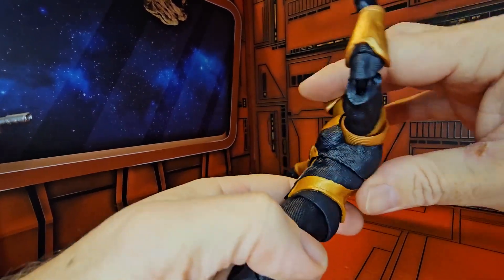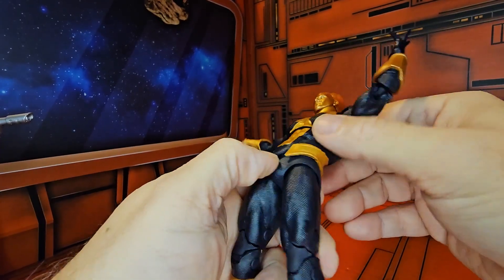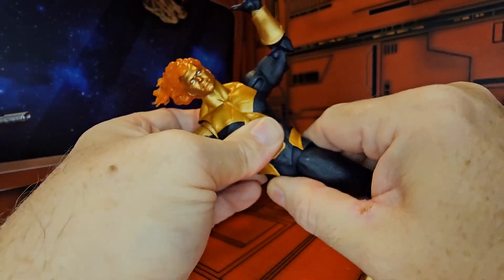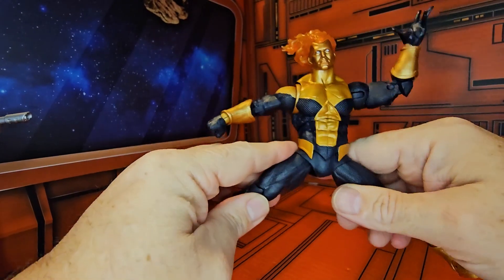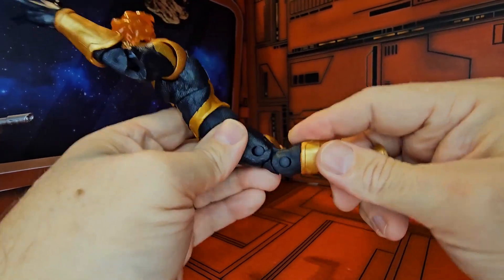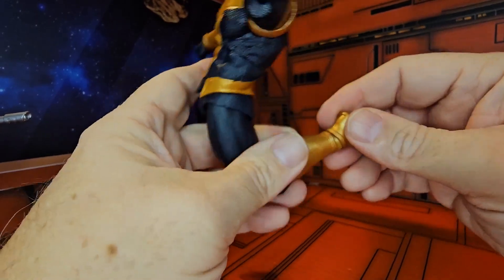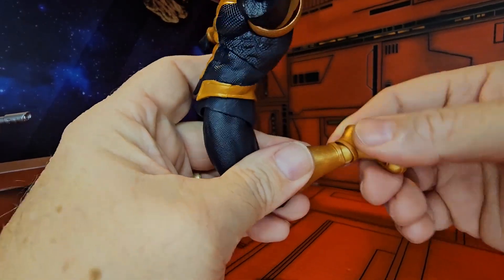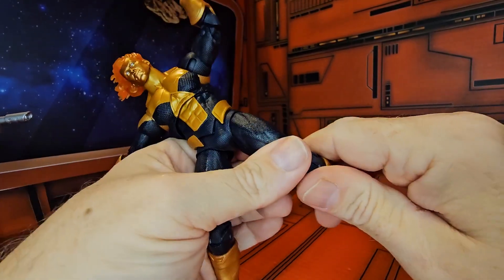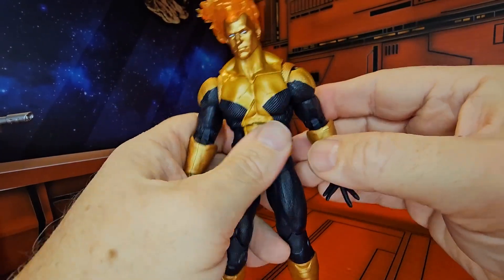His ab crunch is pretty nice — it's a double layer where one layer covers his waist, and he can rotate around. There is no upper thigh but he does a very nice split, as well as a double bend in the knee. As far as the boot goes, there's no turn but his ankle is on a ball joint and he has toe rotation. He has nice stiff knees that will help with standing up.